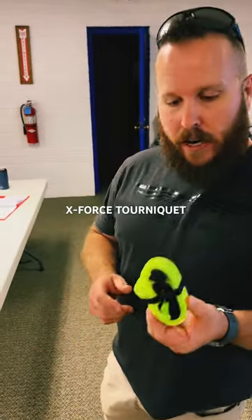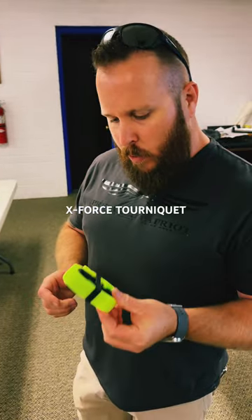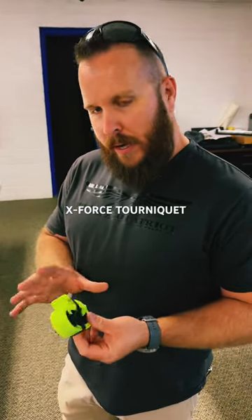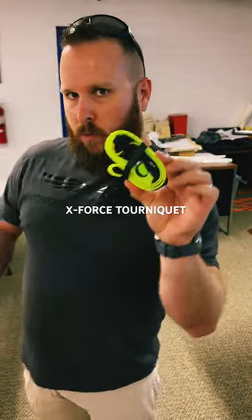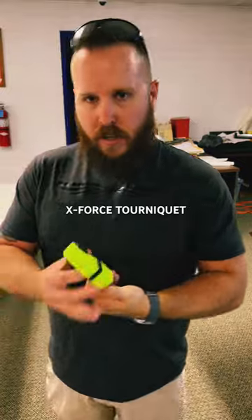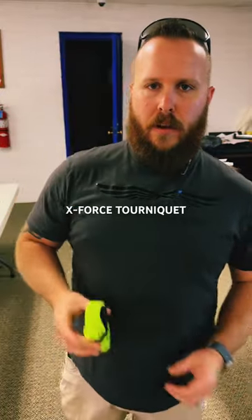I'm actually excited to give this a try. I know it's a little bit thinner than I would like — that's my only concern and only complaint — but considering what I'm thinking it would replace, I think it would work really well. Give this a look guys, tell me what you think, and write in the comments below.